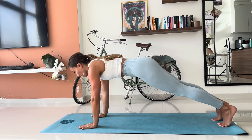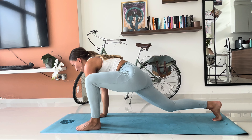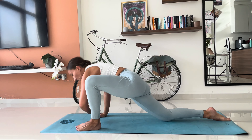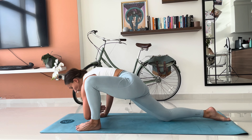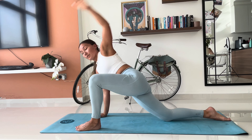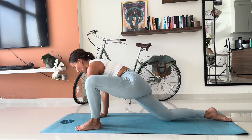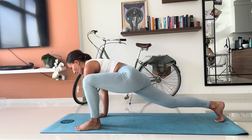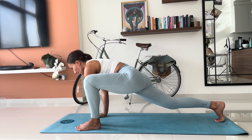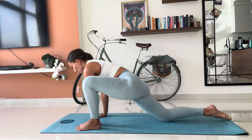Coming into a plank position, take a big lunge forward with the left foot outside your left hand — we go into the world's greatest stretch. You can keep your back knee up or have it down, then go into five rotations reaching up to the ceiling, elbows as close to your ankle and the ground as you can get. Once you've done your five, bring your hands back down to the mat and hold it there. You can bring your elbows down and lift your back knee up if you want more of a stretch. Still breathe in. Keep that back leg active if you've got your knee off the ground. Feel the stretch in those hips.